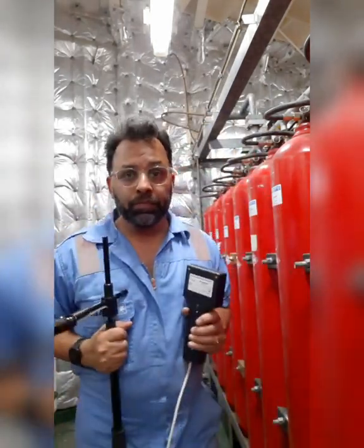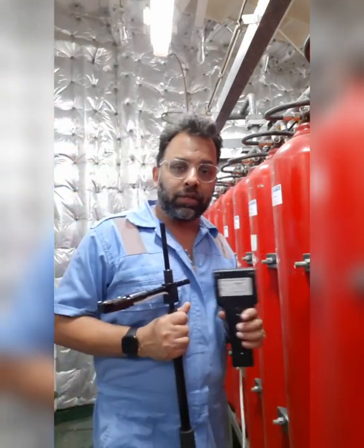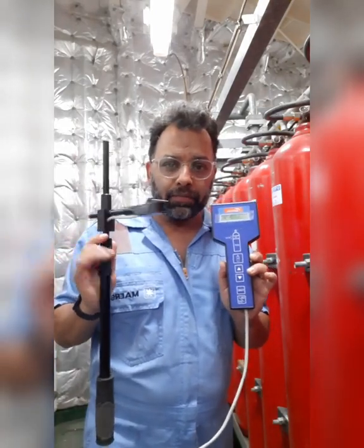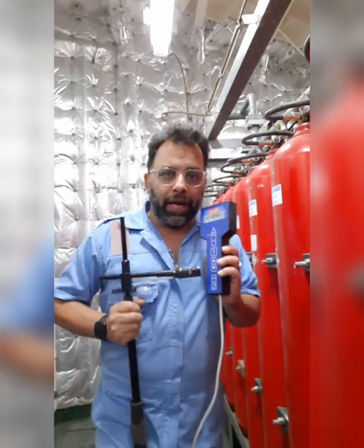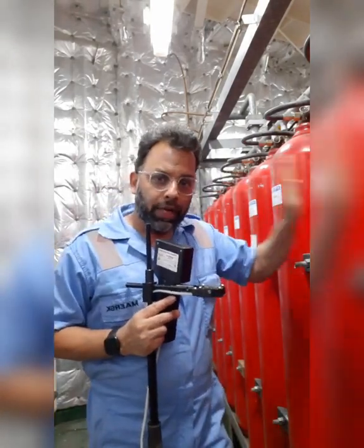We are here in this CO2 room to measure the level of the CO2 bottles using this ultrasonic equipment. We will use this equipment to measure the CO2 liquid level.